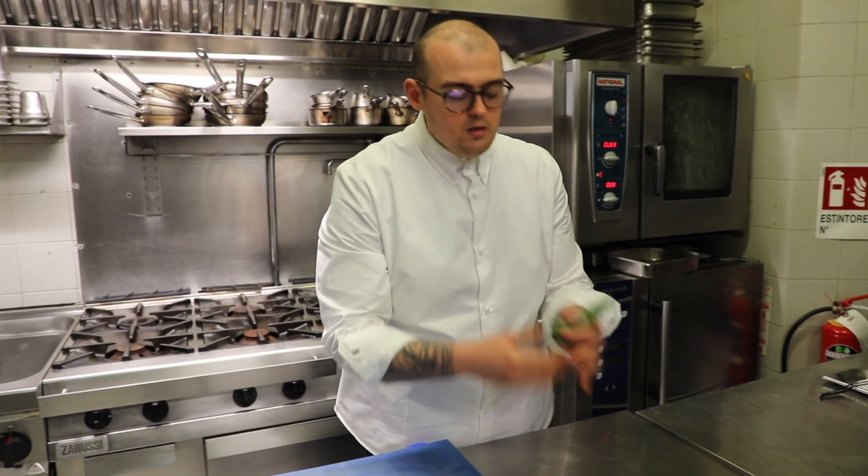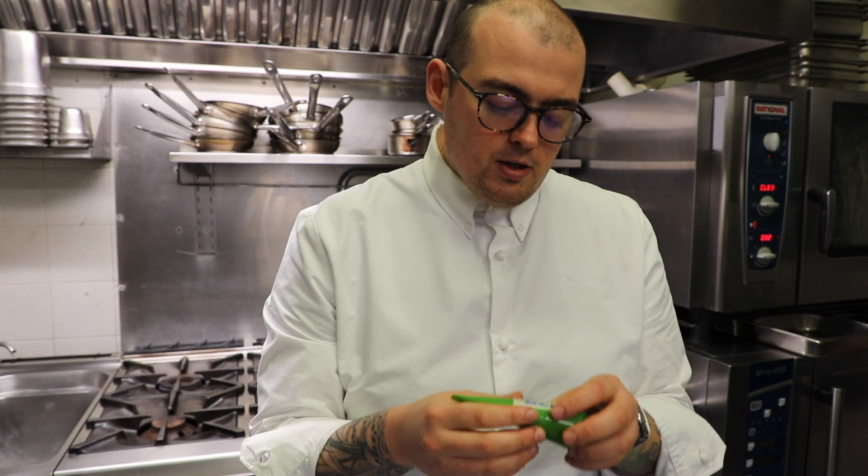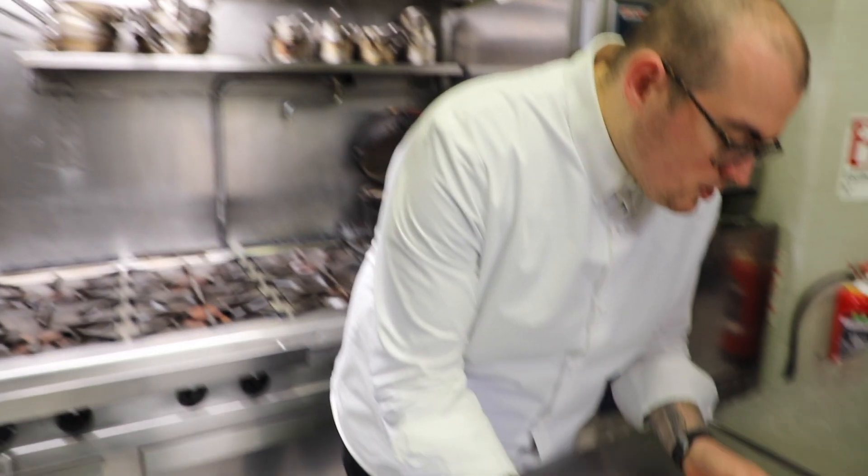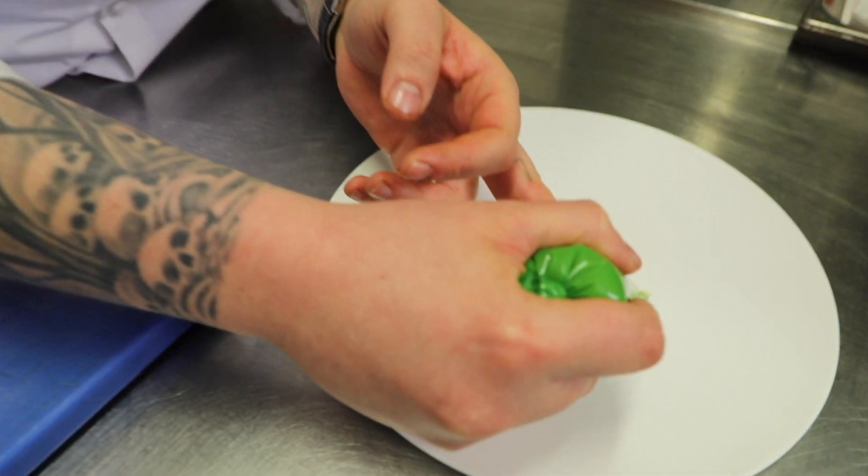Then what we have here is a puree that we've made from the whole lemon, treated into different preparations. We've got the skin that's been blanched and cooked in a pressure pot, then blended, mixed with the sugar from the lemon juice itself — because it's acidic but also a bit sweet. So we make a jelly out of the juice and the pulp of the lemon, and we mix it with the puree made out of the skin. So we have a puree of lemon which is 100% lemon, and it tastes of the whole lemon — a bit acidic, bitter, and sweet.